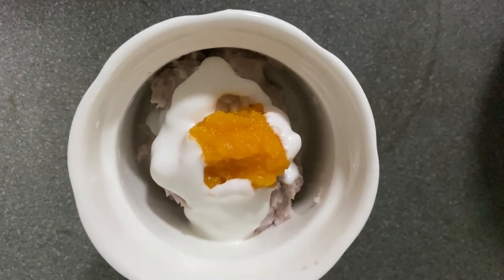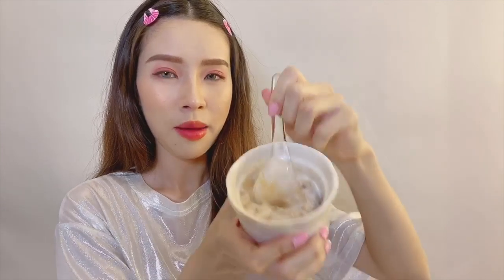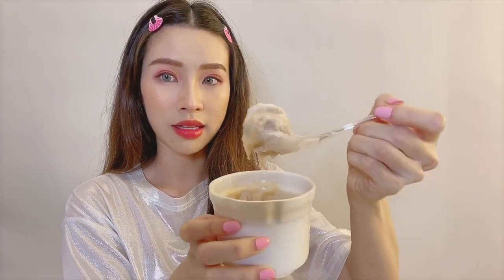Okay, moment of truth — taste test! Will all my hard work pay off? I'm gonna mix it all up together, but I put a lot of coconut milk inside because I like coconut milk. Might have gone a little bit overboard — I should have stopped at two scoops but I put three. So basically it looks like this now. Okay let's go, eat some!